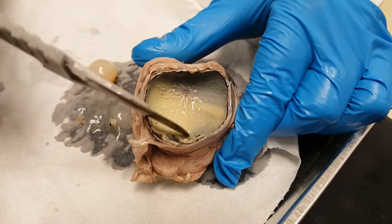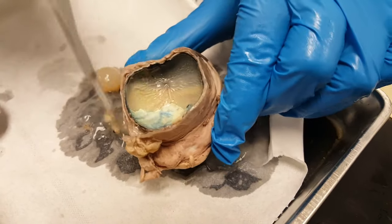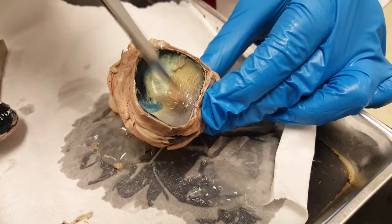On the backside we have this light-colored stuff — this is the retina. Notice how thin it is; you can peel it away. The blue stuff underneath is a reflective surface called the tapetum.